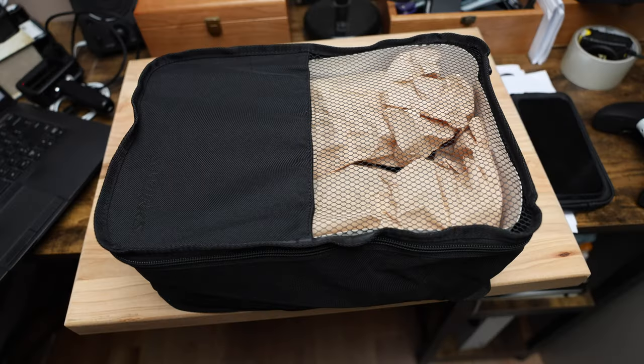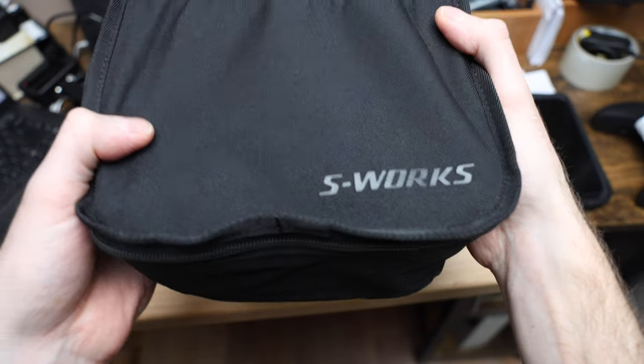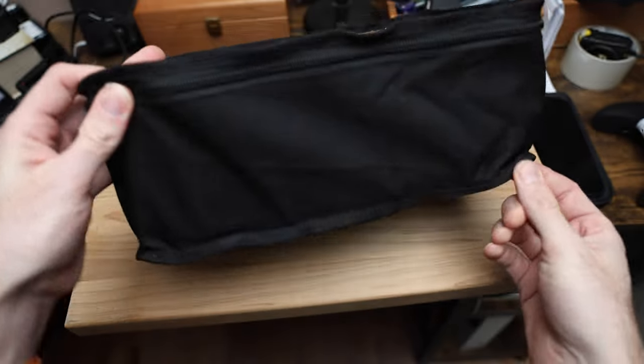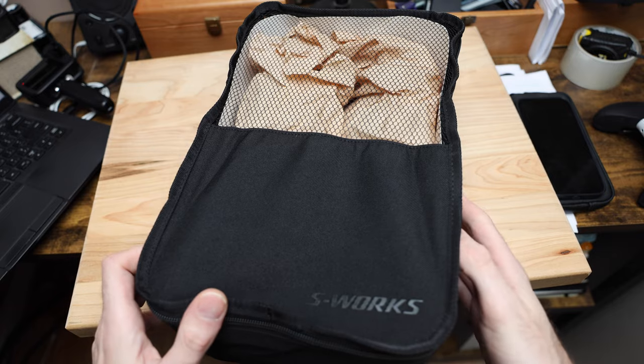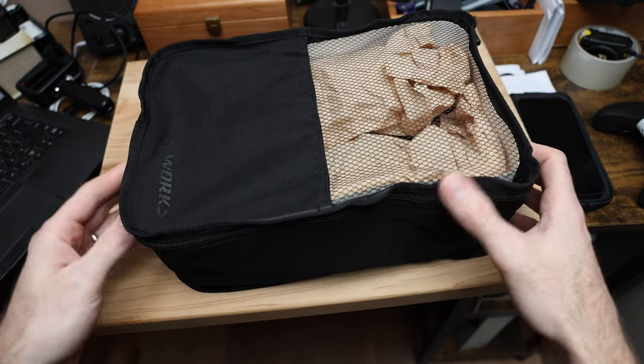So let's take a look at the bag. We've got obviously that S-Works logo, which is cool. It's vented — very much like a helmet bag — which is awesome if you're traveling with shoes so they don't get disgusting.